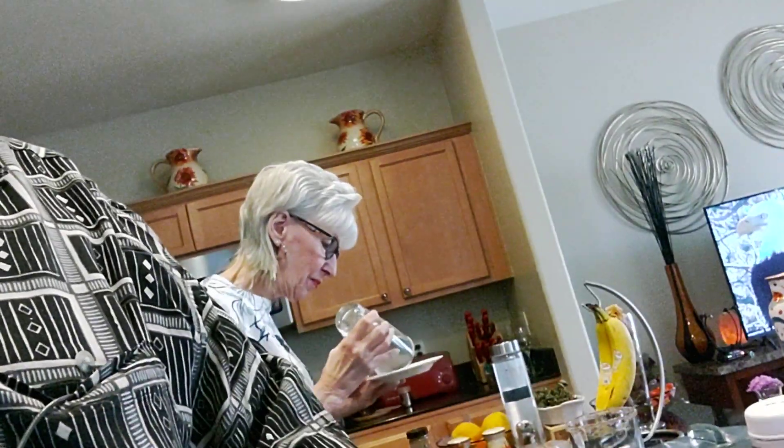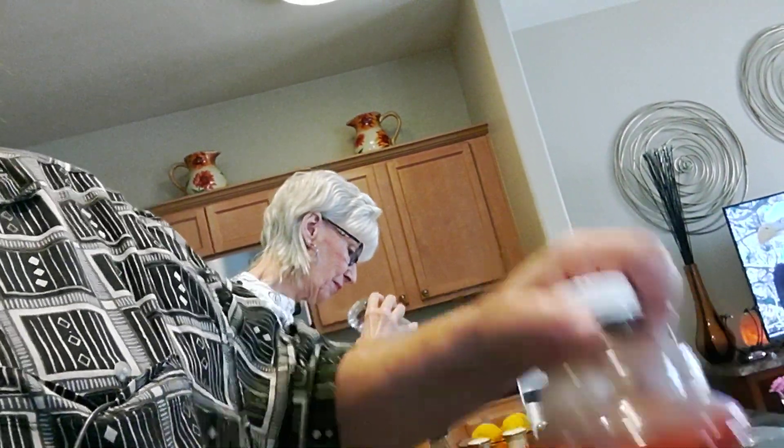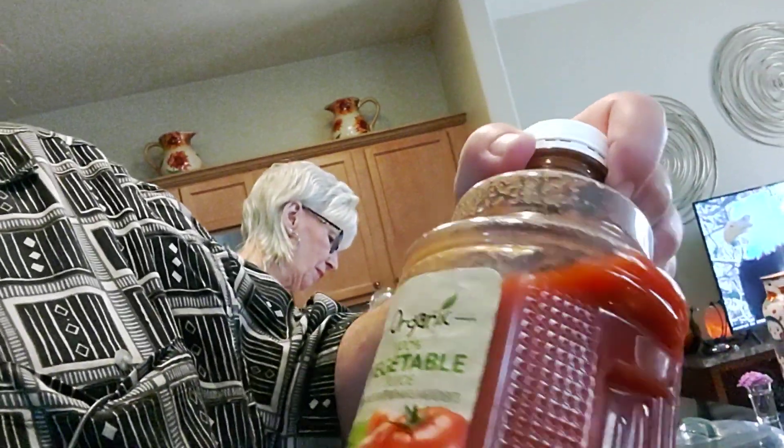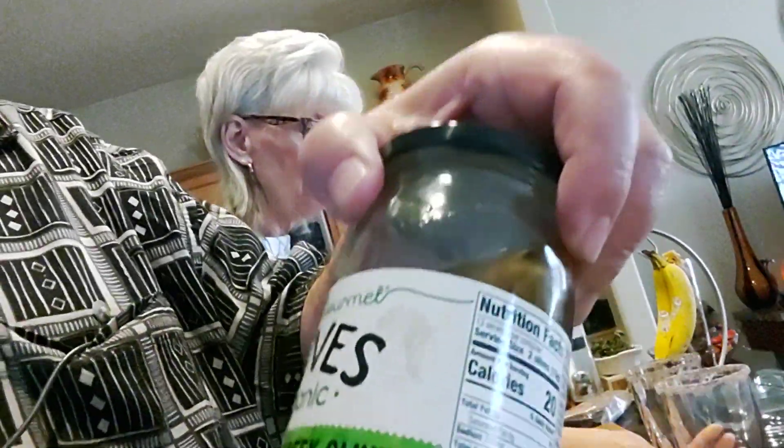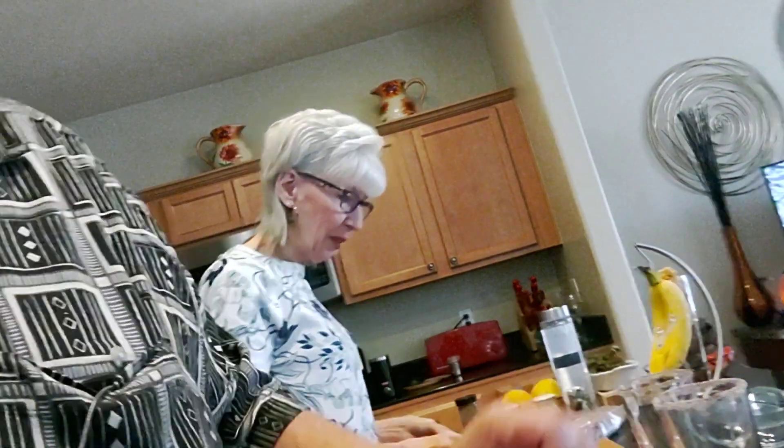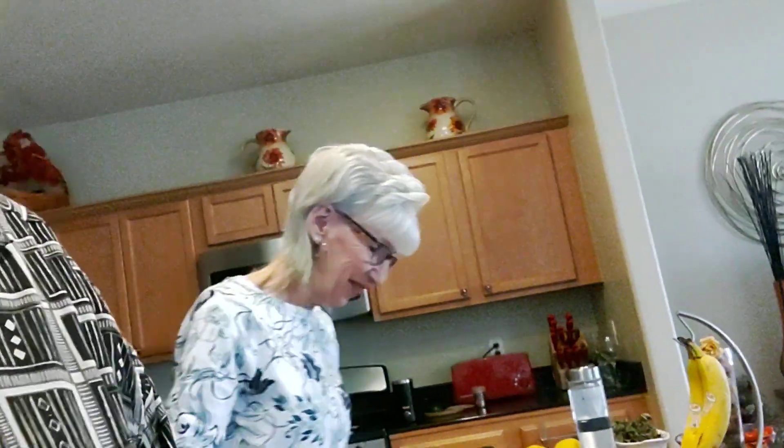And then the W sauce — Worcestershire — and then we use organic vegetable juice, and then we have some organic olives. You notice the organic theme throughout this.